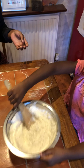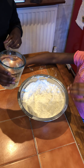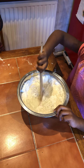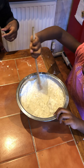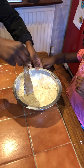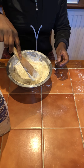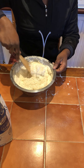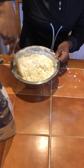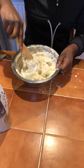Now it's time for the water. Water. Okay. Can I pour? You mix. I pour into the bowl. Okay, my turn to mix now. Mix, mix, mix. Okay, my turn now. I'm mixing.